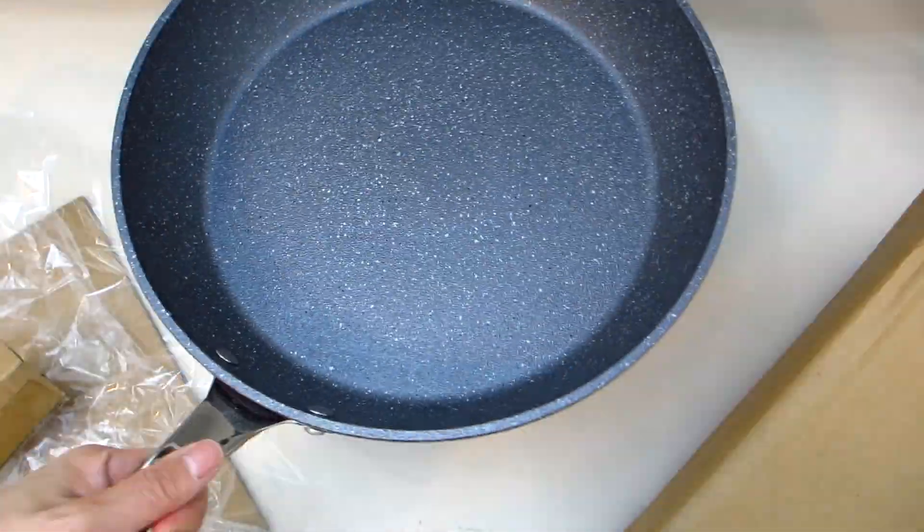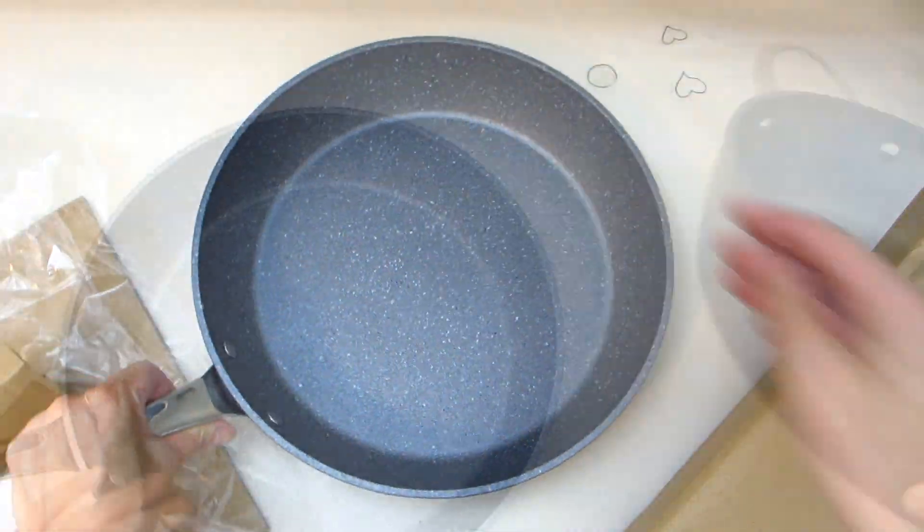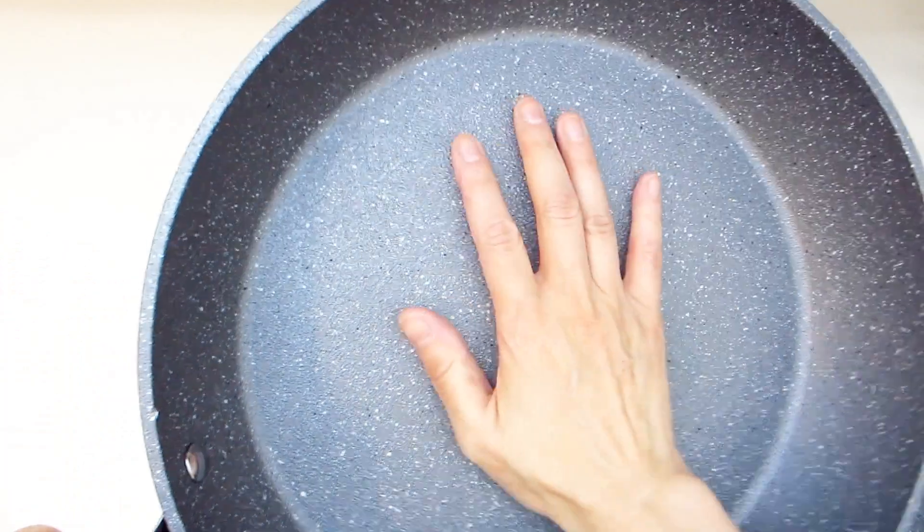Both pieces are made from extra thick forged aluminum and are dishwasher safe. The pan comes with one stainless steel handle. They are both oven safe for up to 350 degrees with the lid.